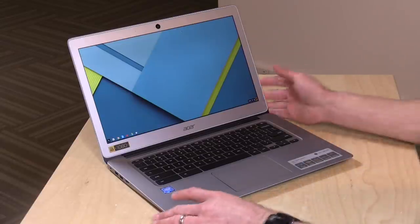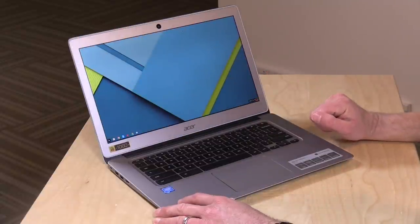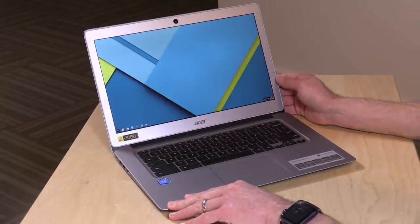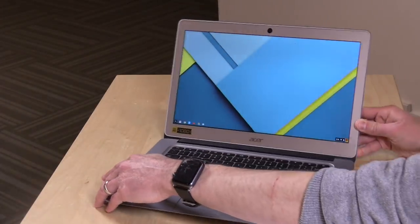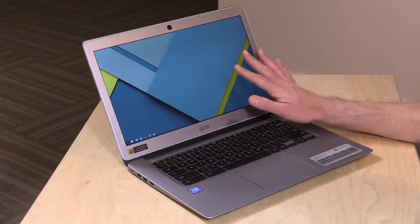So let's take a look at the hardware here, and then we'll get into some performance. This has a 14-inch IPS display — really nice, actually. This particular model runs at 1080, so a full 1920x1080. Really gorgeous display on here. Matte finish as well, so you see some of my studio lights reflecting in there, but not too bad because it does have that matte finish.